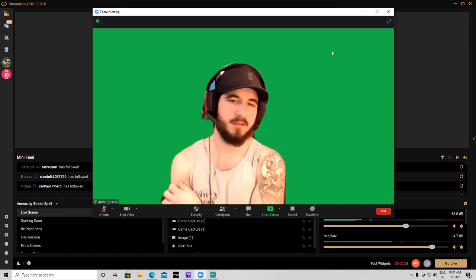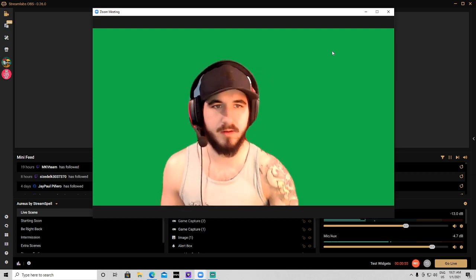After that's done, it's gonna still look rough. You want to come over to your Streamlabs and right-click on your source. Go to filters, click the plus sign, and go down to chroma key.